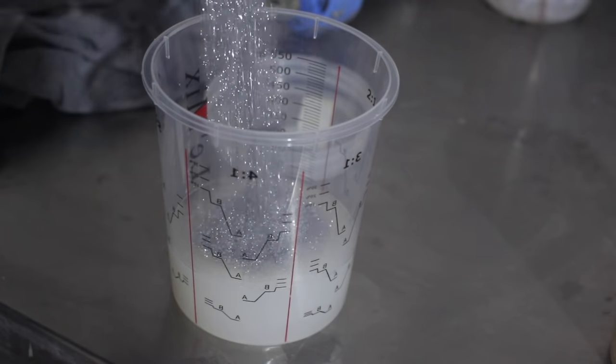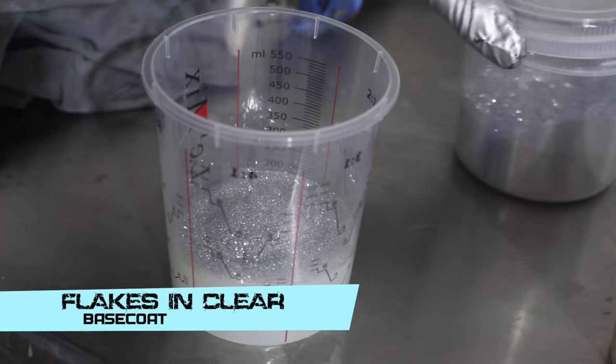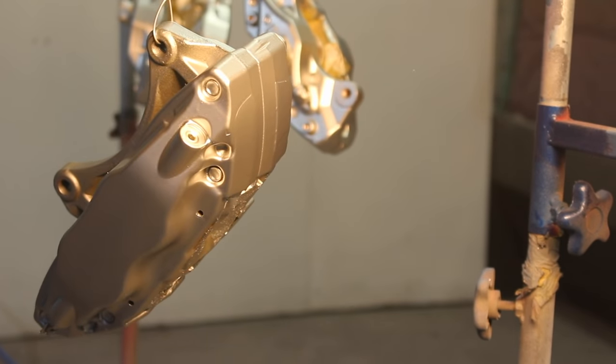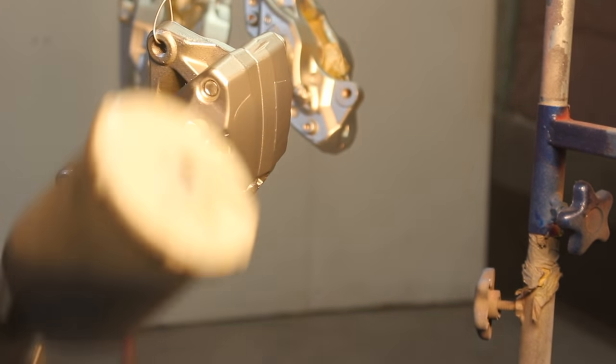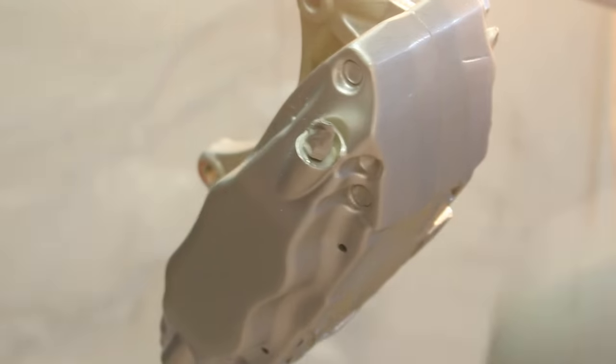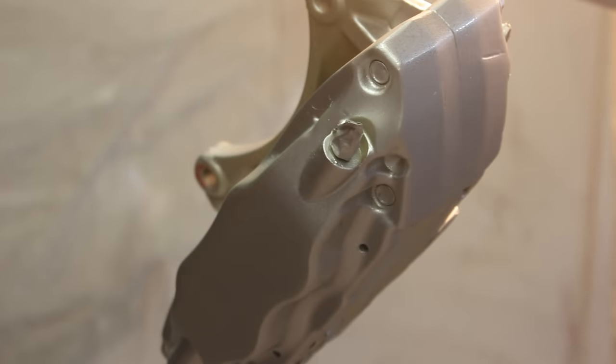Now I'm ready for the next step, and that's flake. I'm going to put this silver flake into a clear base coat binder — it's basically just like paint, but clear. I'm going to put a whole heap of flake in that binder, mix it up, and spray it over the brakes, making sure I get an even coverage, because that silver flake is going to show through my next coat.